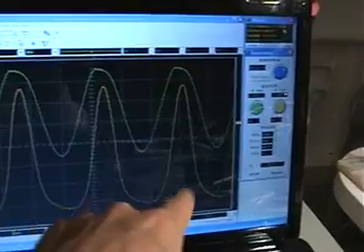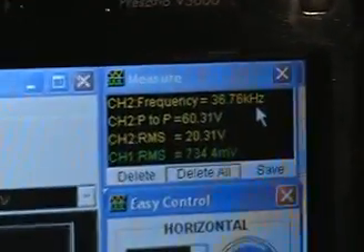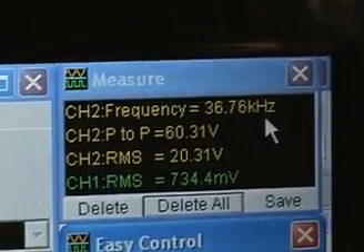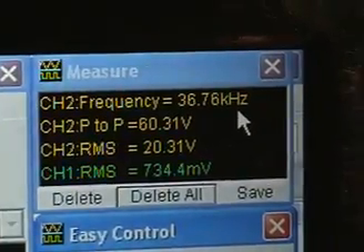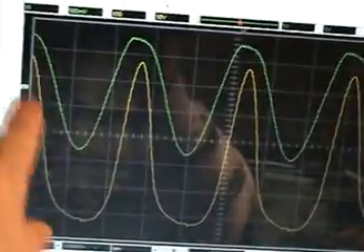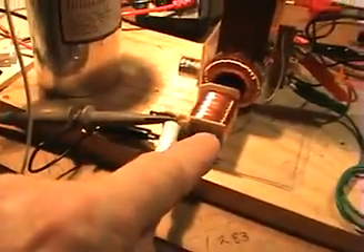If you look here, these are the peaks of that coil. There's the resonating frequency — it's resonating at about 36.76 kilohertz. There's our voltage peak-to-peak: 60 volts, and 20 volts RMS on those yellow peaks. In green here, that's the pickup coil — I have my other probe on that pickup coil. So that's what you're looking at, and there's the data there as well.